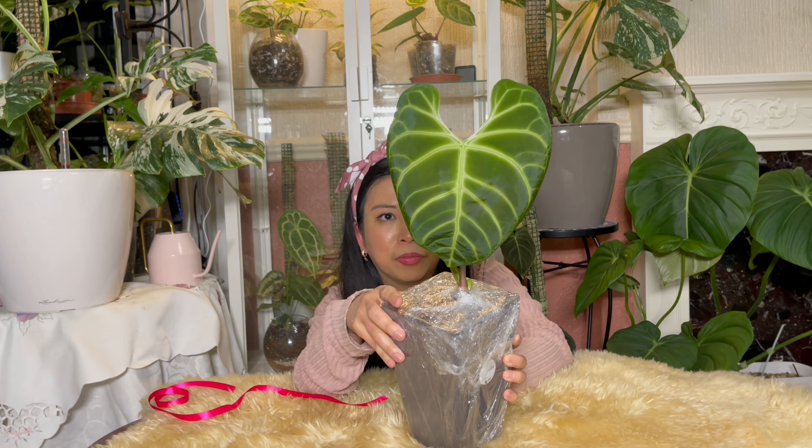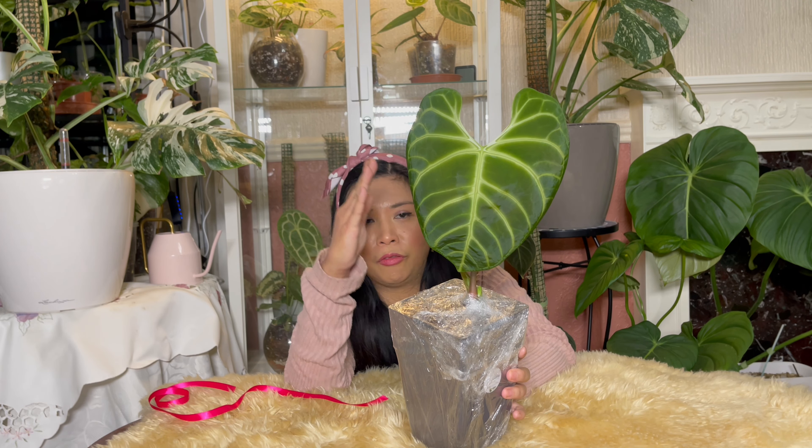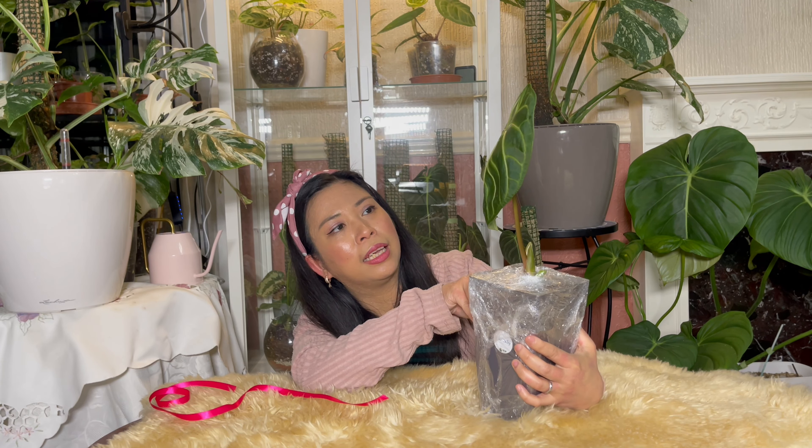I picked this plant because there's already a new growth coming out, unlike the other young regales sold at Lilac Valley on eBay. I'm so in love with this plant. As you can see, it has prominent light green veining — it's not similar to crystallinum, which has silver veining. This one has veining that's almost fluorescent — can you see it? It's like it's glowing with light green veining. It's just so gorgeous.